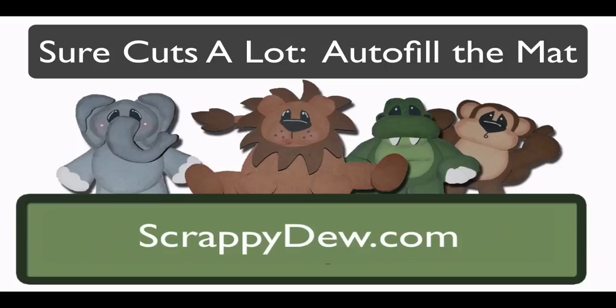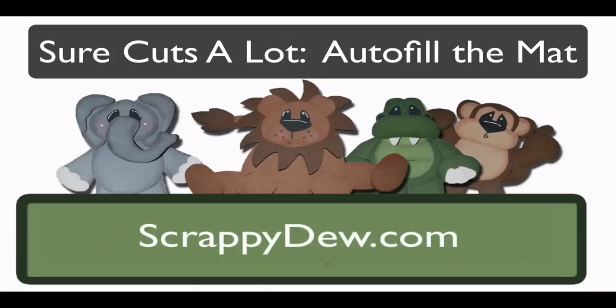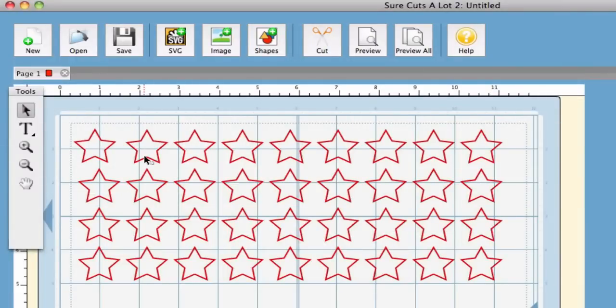Hello, I'm Rob with ScrappyDoo.com and I hope you're ready for another great tutorial. I'm in the SureCuts a Lot 2 program and one of the new updates that came out a couple days ago is the autofill feature. Before you had to copy and paste each one of these individually, but now there's a built-in feature and I'm going to show you how to use it.